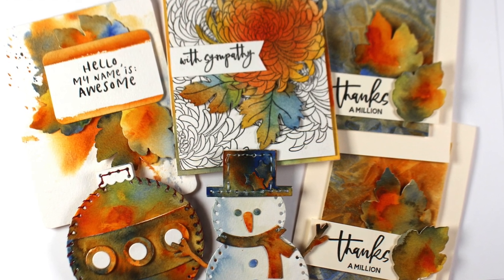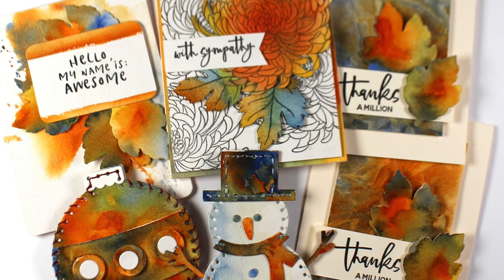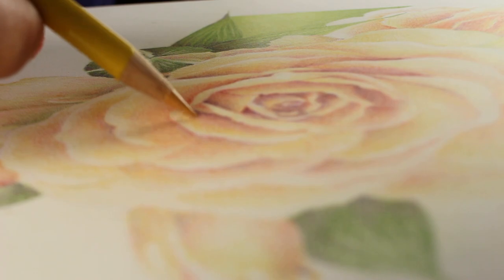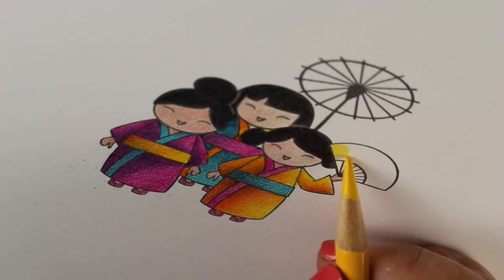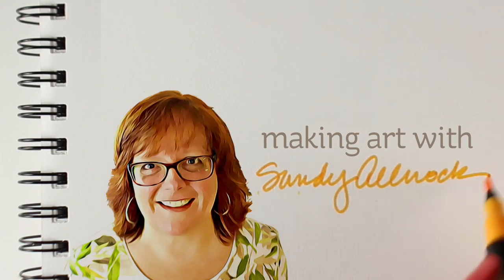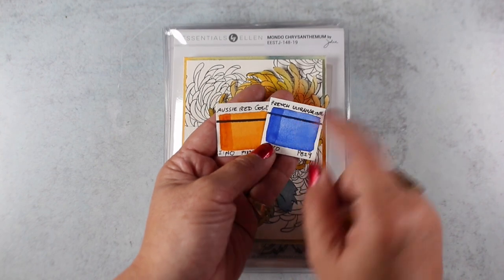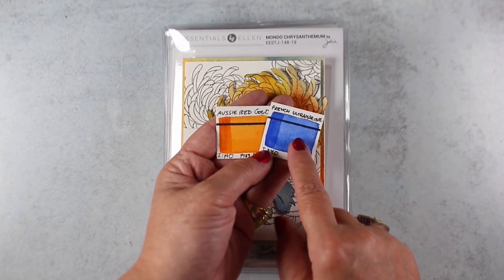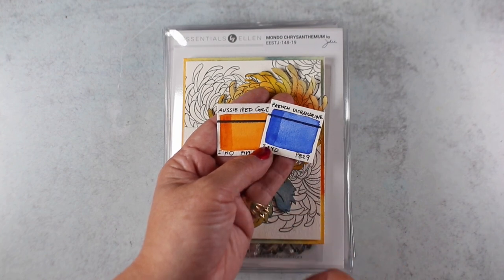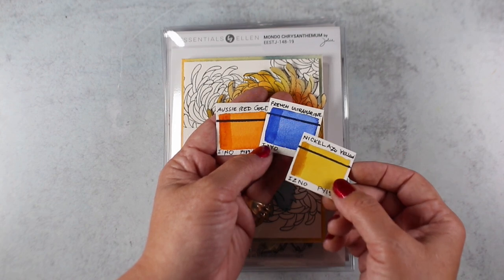Hello there! I'm Sandi Alnach, artist and paper crafter here on YouTube, and today I am going to do some playing with color with the new Ellen Hudson release. I've been having fun lately pushing colors to their limits and seeing what they can do. Today I decided to get out some French ultramarine blue and Aussie red gold and see how they mix, what kind of colors they make together, and then throwing in occasionally some nickel azo.